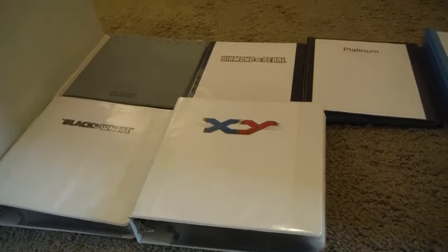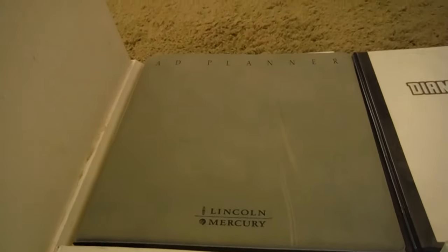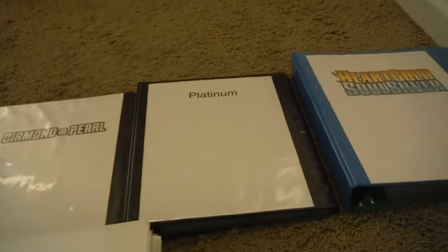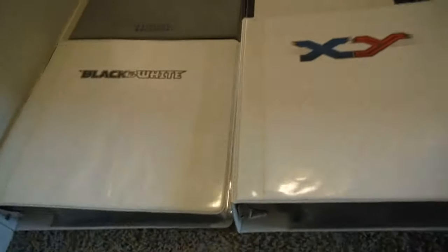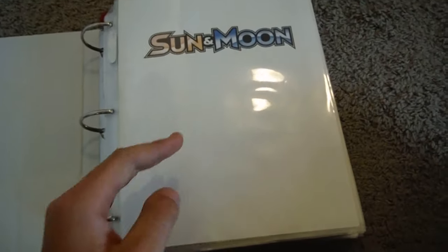So these are sorted by set series. These have a ton of different series from Wizards of the Coast. There should be an EX one in between there — I just haven't finished that one yet. And there's Diamond and Pearl, Platinum, HeartGold, SoulSilver, Black and White, XY, and Sun and Moon. I'm also going to be adding the Nintendo Pop series and the trainer kits, and I also need to put McDonald's cards in there. I have everything else. Let me know if I'm missing anything.